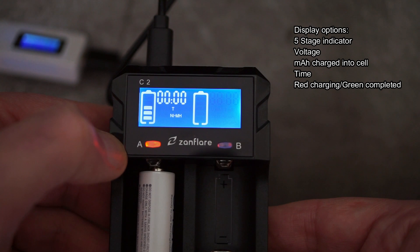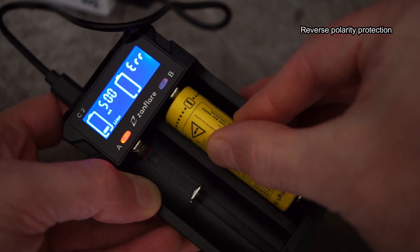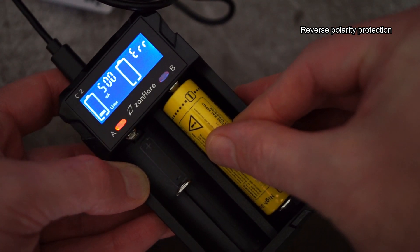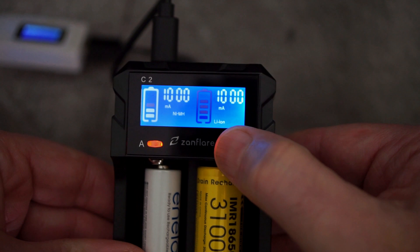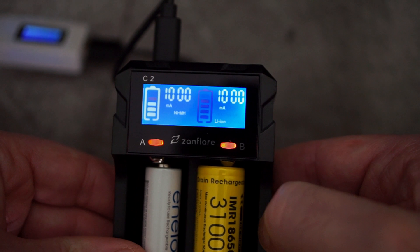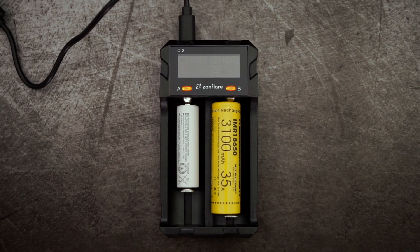Assuming you have enough amperage going into the charger — two amps for the best speed — you do have a choice of voltage, milliamp-hours charged into the cell, and the timer. There's your reverse polarity protection, so nothing bad is going to happen if you put a cell in the wrong way around. Both channels are independent, so you can pick different charging speeds depending on the battery type you're using. The buttons also act as charging indicators.